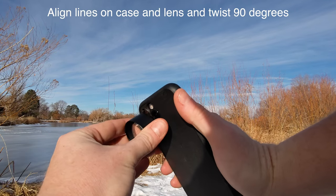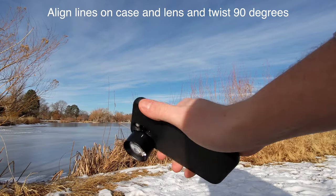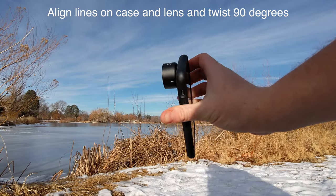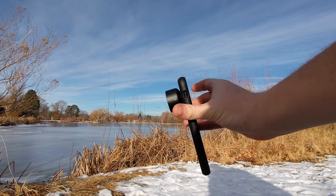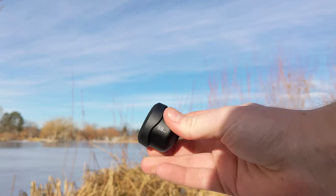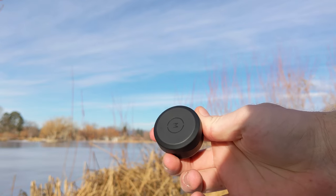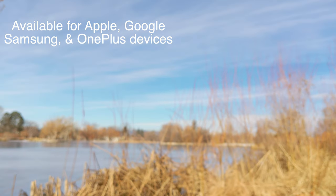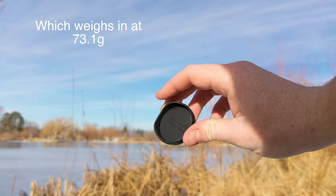It's worth noting that the working distance — how far away from your subject you should be when using this tele lens — is just over seven inches. The lens is specifically designed for cameras with an f1.8 aperture. You'll be able to mount your Moment lenses using the M-series case or M-series lens mount. Both are linked in the description, as is the Moment 58mm tele lens.